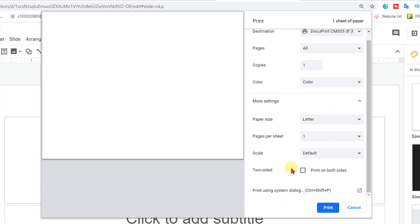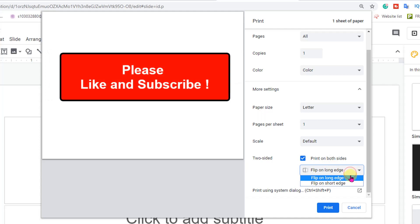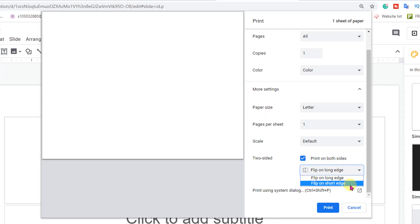And here when you scroll down, you will see two-sided. Just tick this option, Print on both sides. And here you will see two options: Flip on Long Edges and Flip on Short Edges.